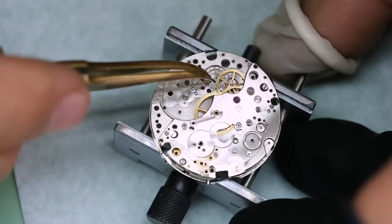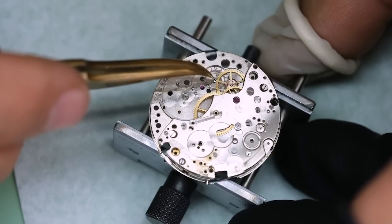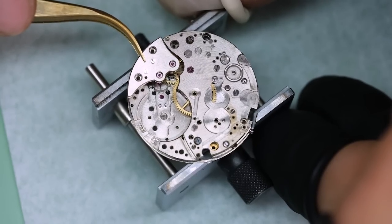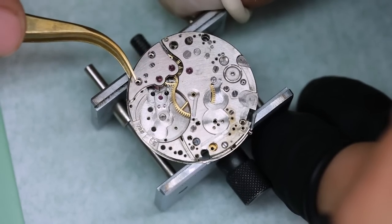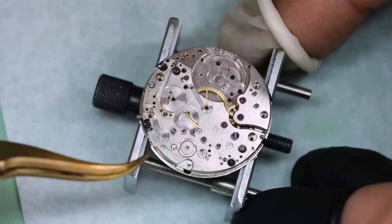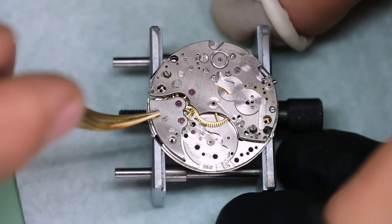Before we can see if the train runs freely, we need to put on the bridge, and then it should run freely as soon as we get the pivots into the holes. Looks alright.